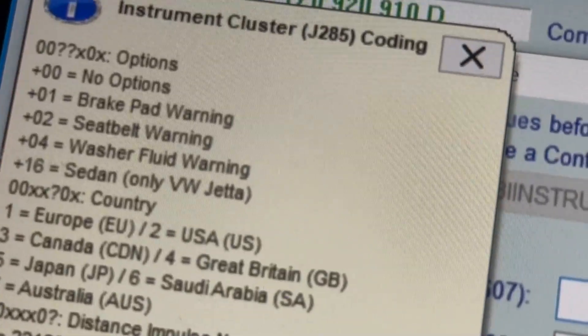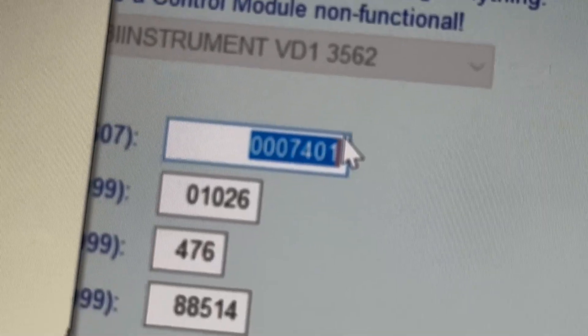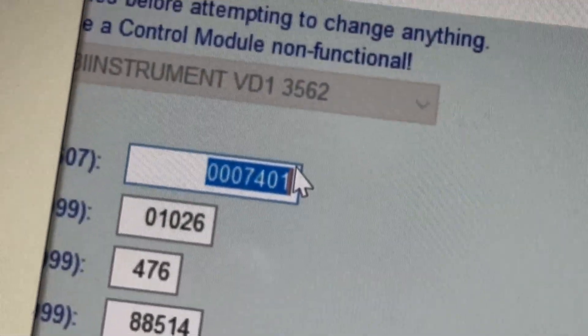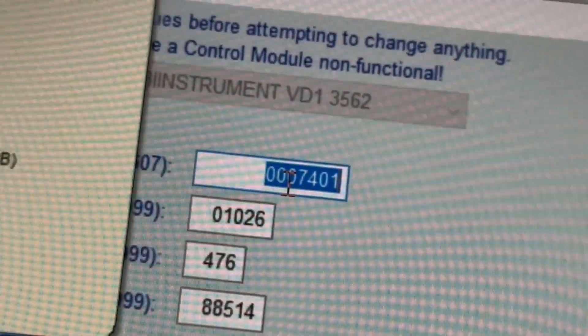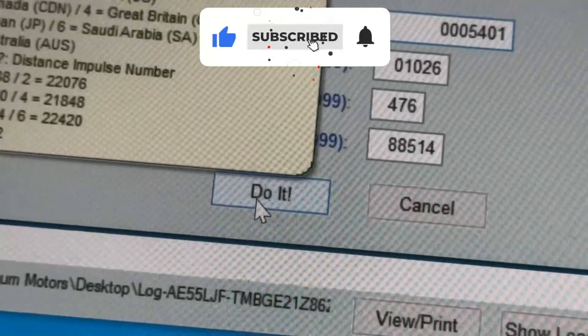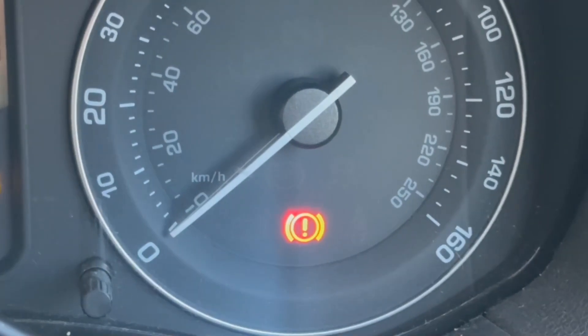If I'm going to subtract two from this value, from those two numbers, this will disable the seatbelt warning. So basically we've got zero zero, which stays the same, and we've got zero seven. Because it's plus zero two, if I change zero seven to zero five, that should disable the warning. So what I'm going to do is change that to five, then go do it. You've got the seatbelt warning light on — when I click Do It, the seatbelt light is off.